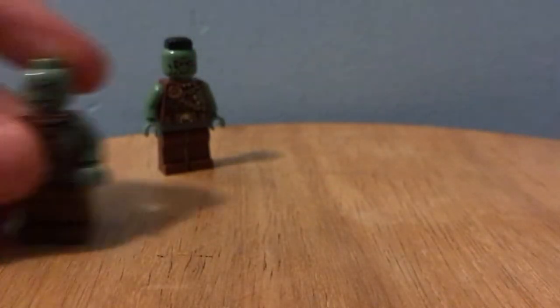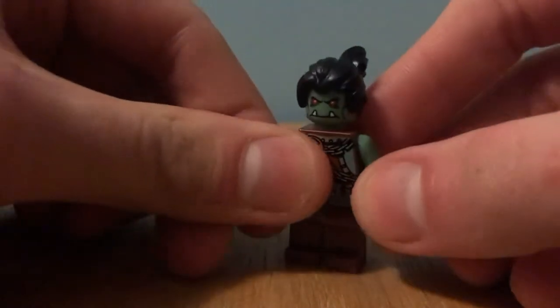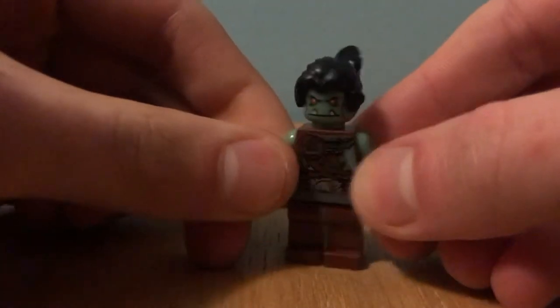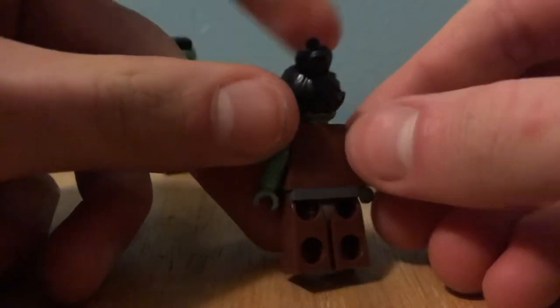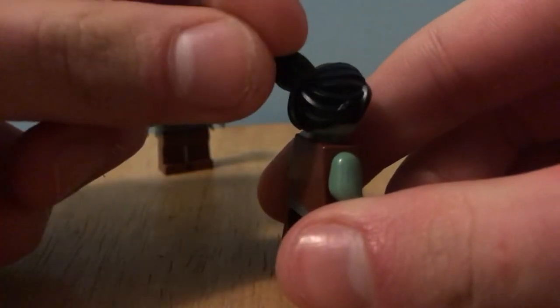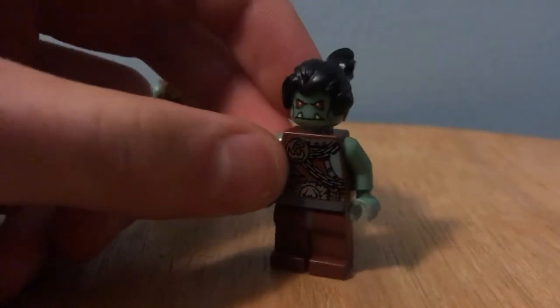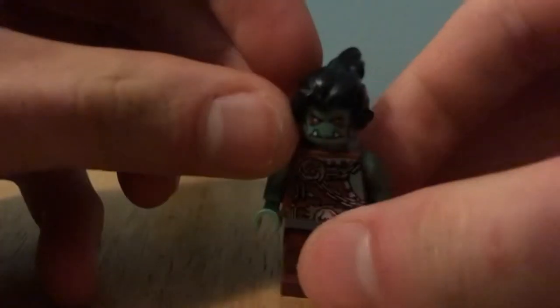Another hairpiece that was seen in the show that you could use is this hairpiece from Genji, from the Genji versus Shodan set from Overwatch. This is a very useful hair, and I suggest if you find that set to go out and buy it now, because this hairpiece was used on the Sushi Chef and on a couple of Monts in Season 13, so I'm going to guess it's going to be used even more. Very useful.